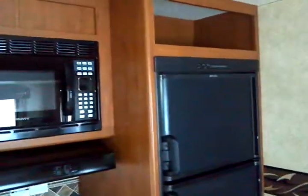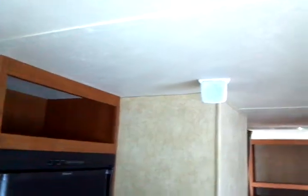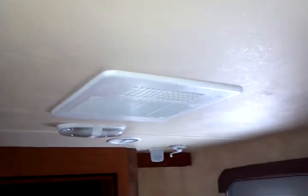Continuing on to the Dometic gas-electric refrigerator and freezer — two door, obviously. Surround sound. You have fully ducted air conditioning throughout the unit: 13,500 BTU Duo-Therm fully ducted air conditioning throughout the coach. Here's your wall thermostat for climate control.